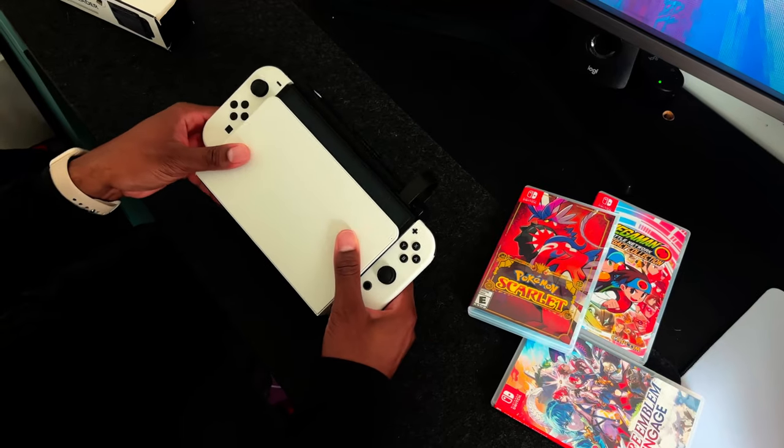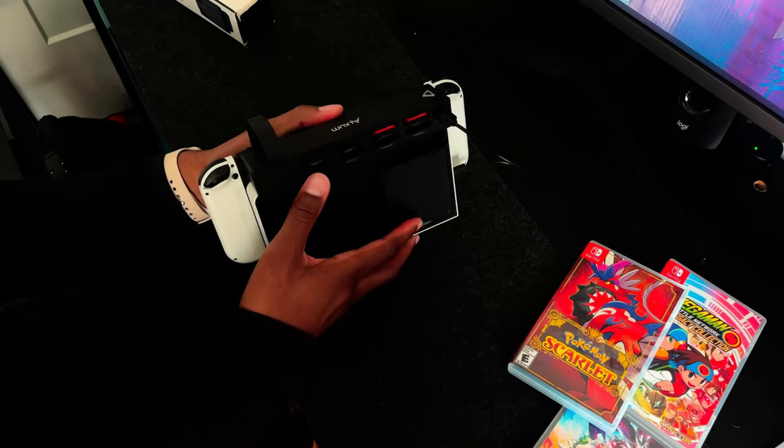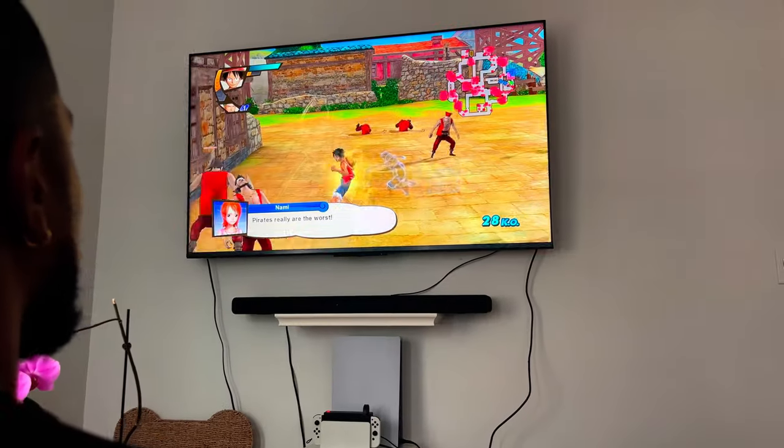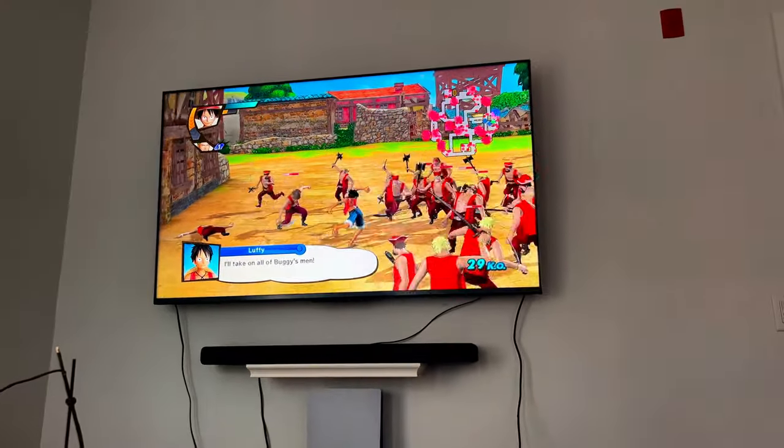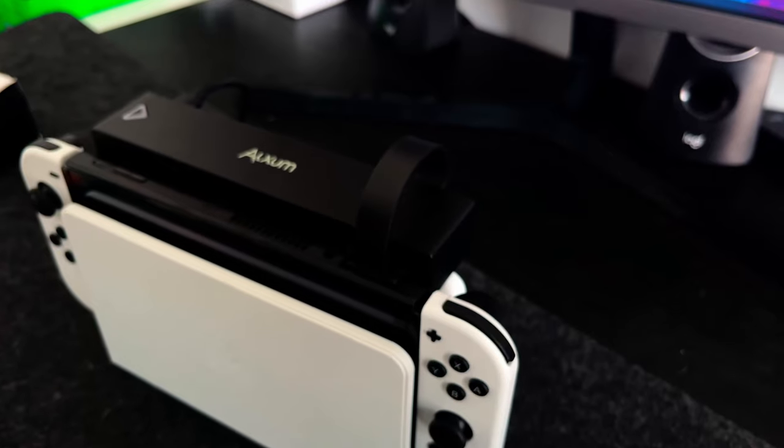I've honestly had a great experience with this game card reader. But my one gripe is the fact that there isn't some sort of remote to go along with it — a remote would, in my opinion, make this device perfect. I most certainly did not enjoy needing to get off the couch whenever I wanted to play something different.